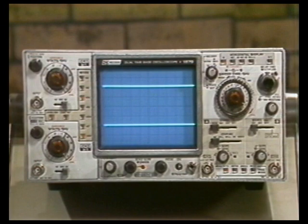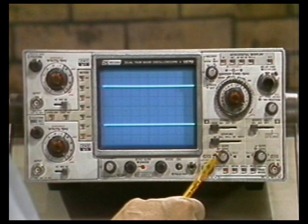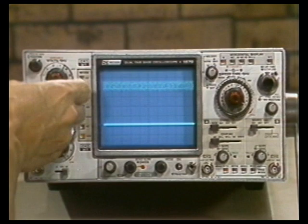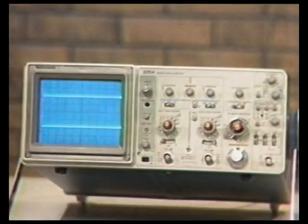The instrument has a lot of features, but some are poorly implemented. For instance, the input is quite sensitive — if I get my hand close to the attenuator, we get two or three divisions of noise on both channels. Contrast that to the 2215A: I can put my hand near the attenuators and nothing happens to the traces.